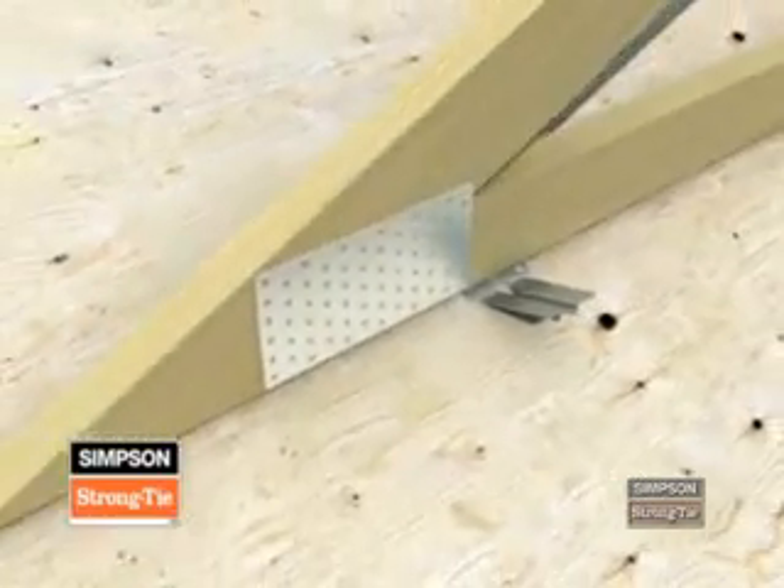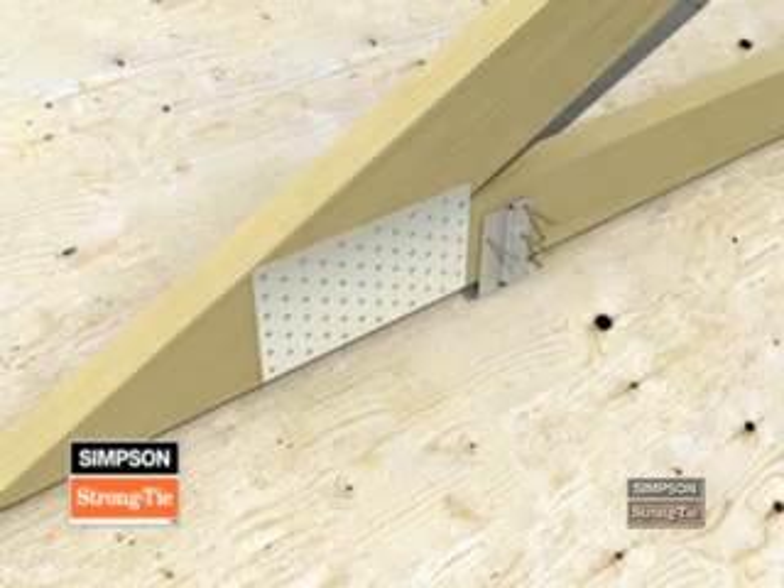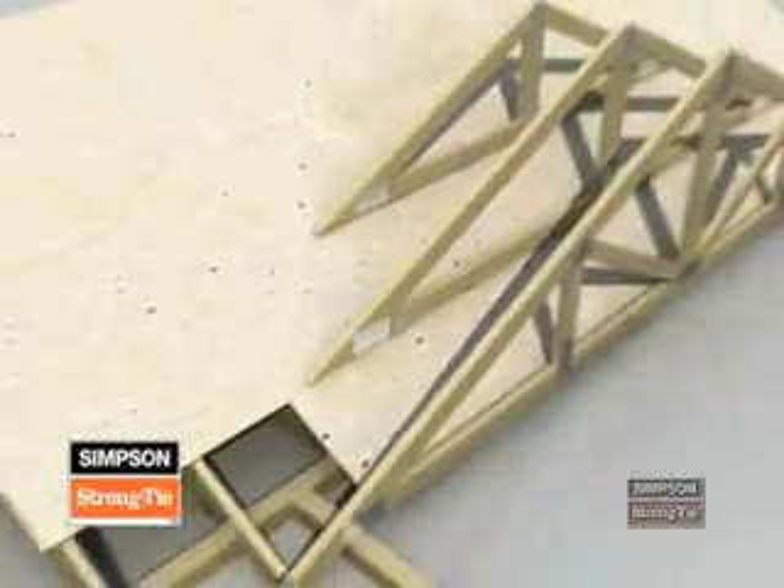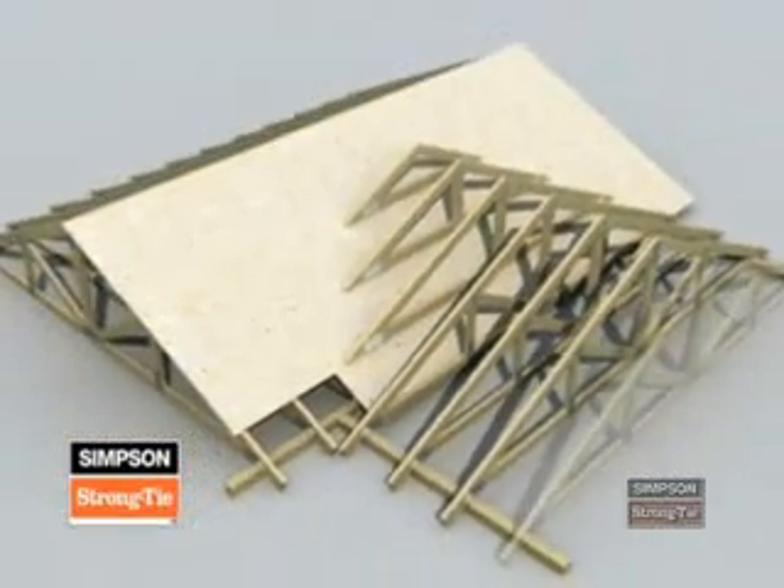Then, to finish the installation, adjust the down-slope stirrup vertically and attach it to the bottom cord with 10D by 1.5-inch nails. Look at the correctly installed VTC-2.